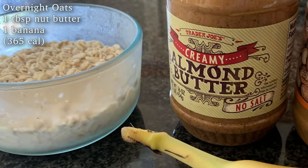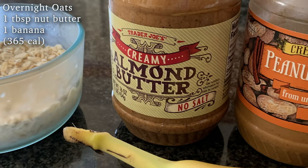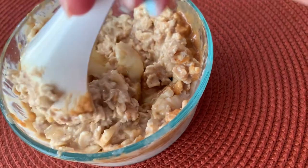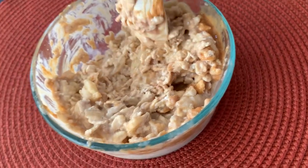If you want something with a little more flavor, I also love mixing the oats with almond butter or peanut butter and a banana. It's not the most aesthetic thing, but it does the trick and it's really tasty.